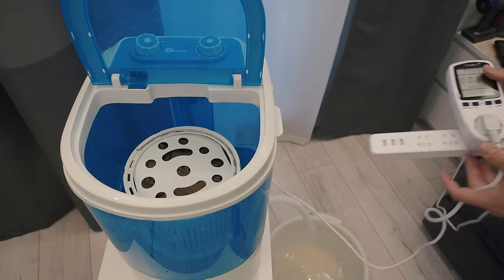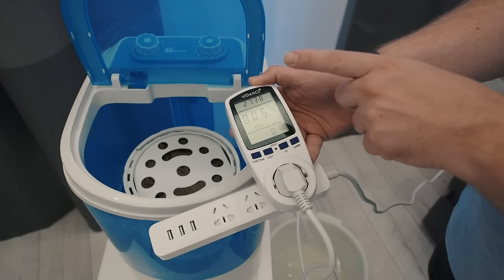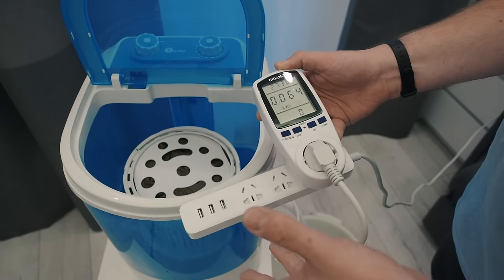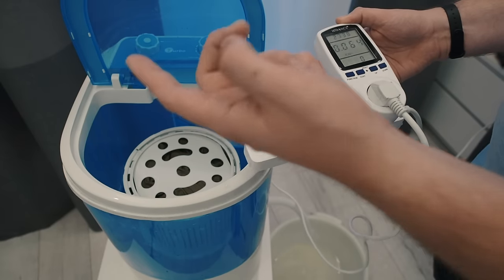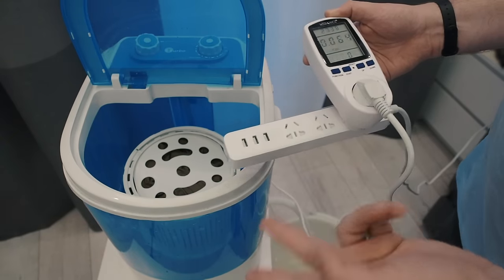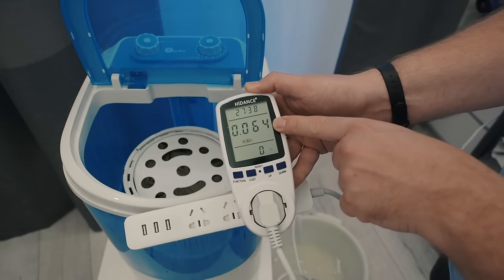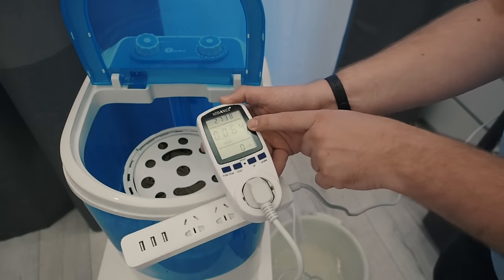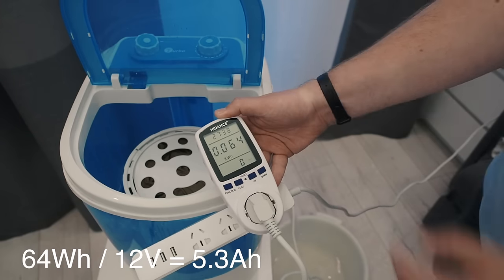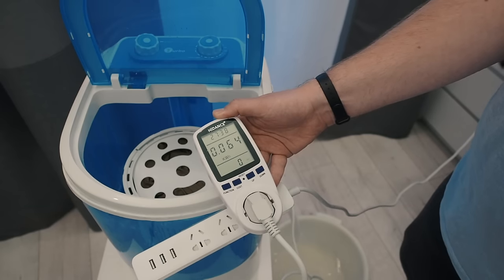And that's how much power it takes for the whole washing, rinsing, and spinning process of my test clothes — which was one pair of pants, three underwear, three pairs of socks, and two t-shirts. It's 64 watt hours of power, and for a 12-volt battery that will be about five and a half ampere hours, which is great for washing your clothes in a camper van.